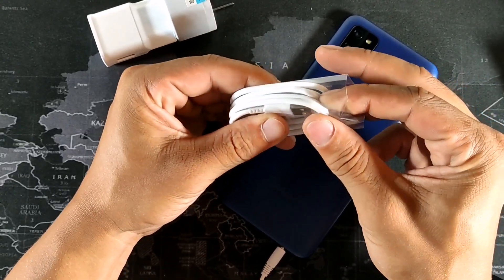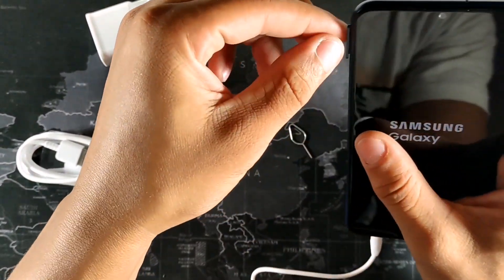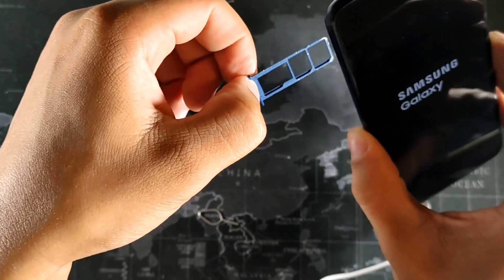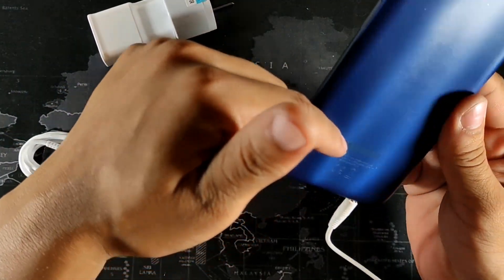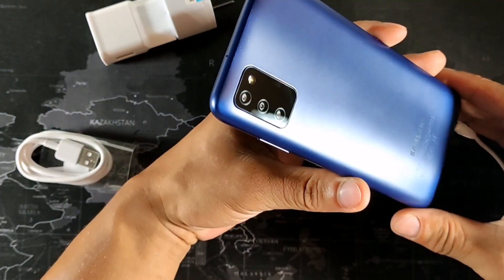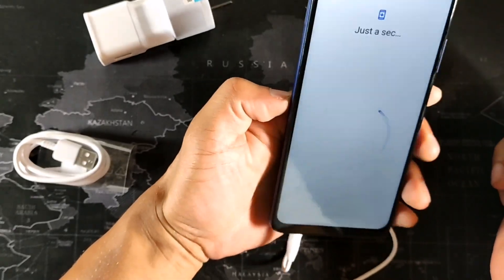The SIM card remover tool is included in the packaging. We do get dual SIM card slots plus a micro SD card slot — three slots total to expand your storage. There's no screen protector, so you may want to buy a case. The Samsung branding on the back blends in nicely. The blue color is like a royal blue — the edges turn white in the light.